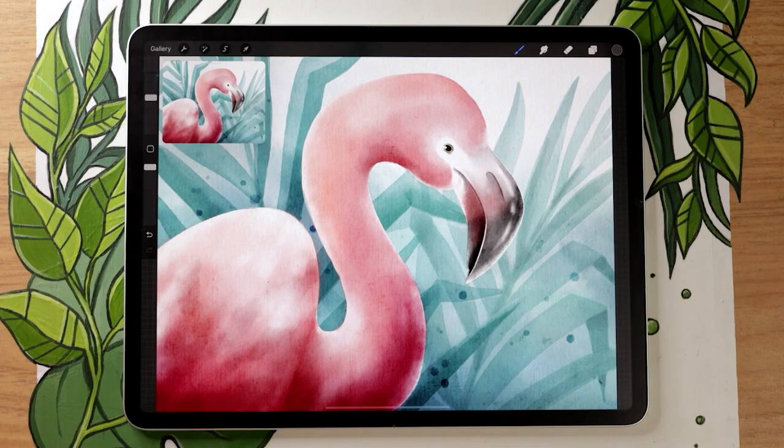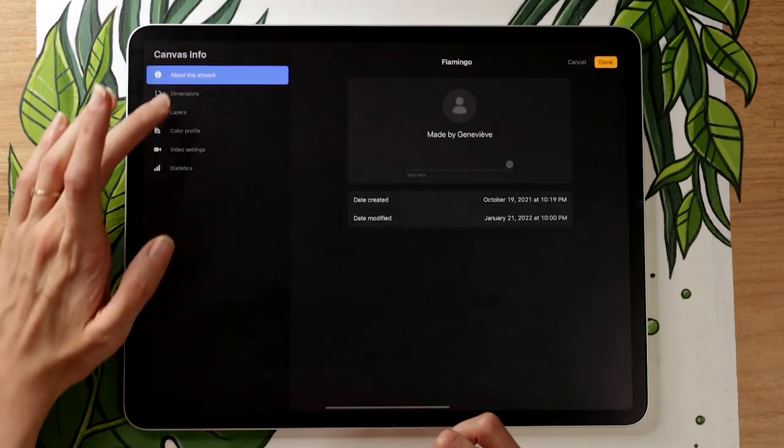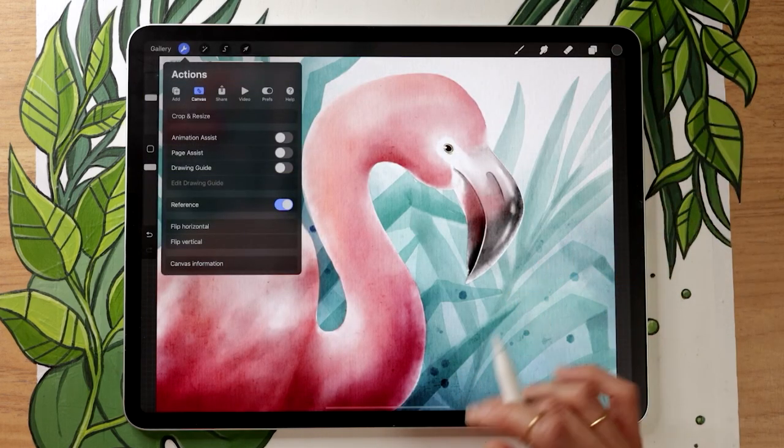We're going to start by creating a new canvas so we have somewhere to draw. For reference, these are the dimensions I will be using — it is the size of a pre-textured file which I'll show you in a few seconds. But make sure you pick dimensions that work for your own project. If you're not sure how to pick a canvas size, I have a video linked in the description below.